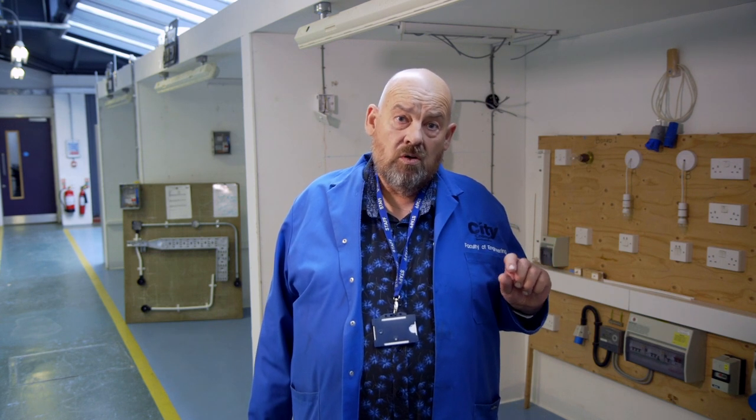If you just miss out slightly on the GCSEs and don't make the grade four — perhaps it's a two or a three — what we can do is put you on a Level 1 electrical course whilst you redo that GCSE. We like to make sure our students enjoy what they do and learn really good skills that will take them through their career. And maybe one day you'll be stood in front of the camera doing the explanation instead of me.